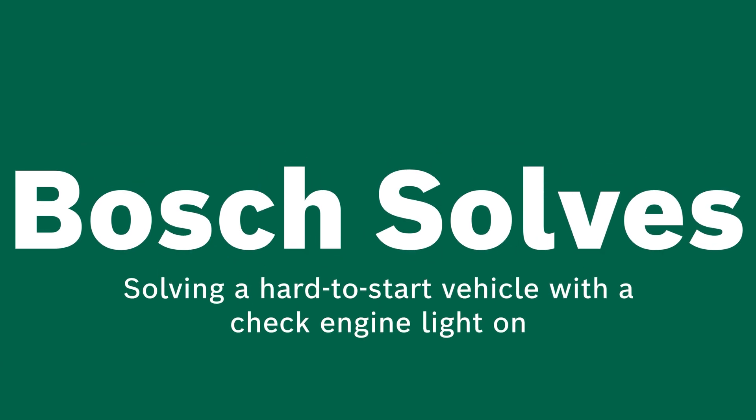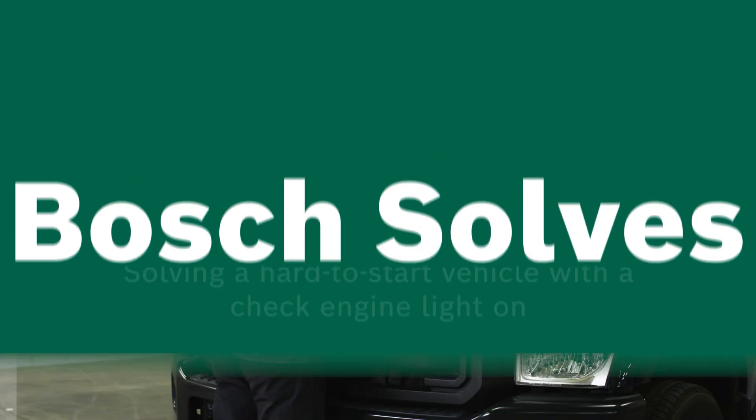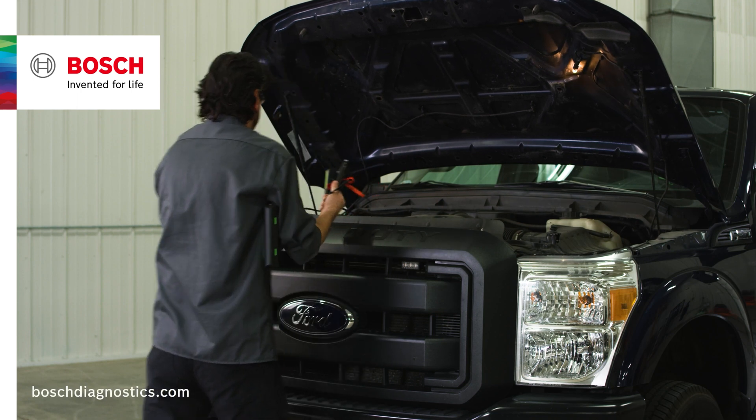Welcome to another edition of Bosch Solves. Today we're looking at a vehicle that's hard to start and has a check engine light on.